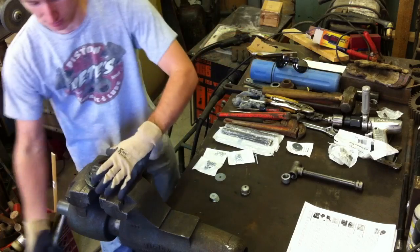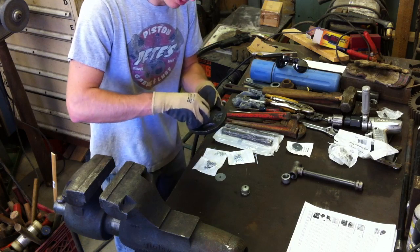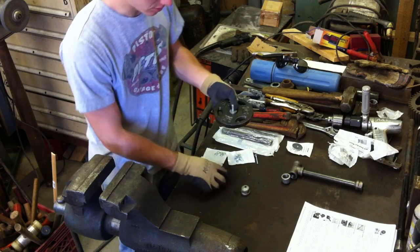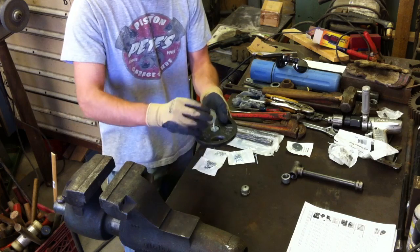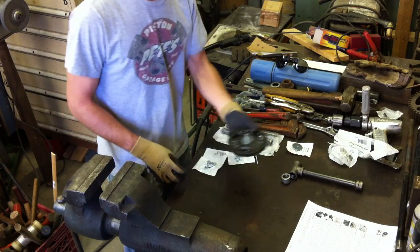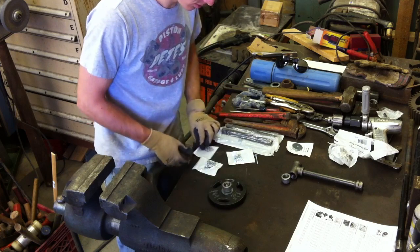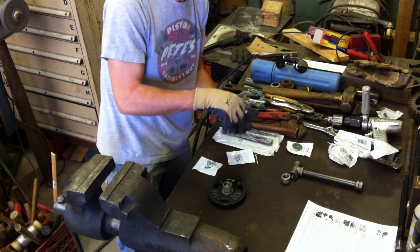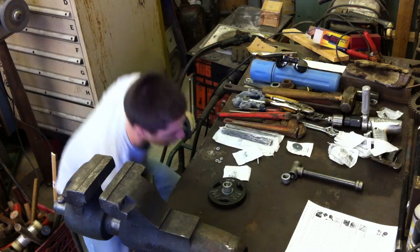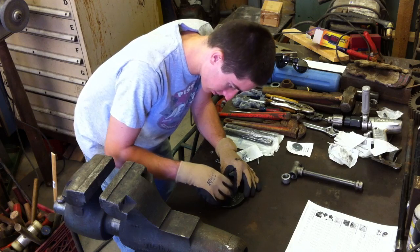There we go. Take my seven washers and drop them right in the center of the weight. Take the top flange washer and put it on there — you should have a nice little sandwich in there. Now take the end cap, put it on the bolt, then add a lock washer and a nut. The lock washer goes down in the end cap on the bolt, and the nut goes on the bolt.